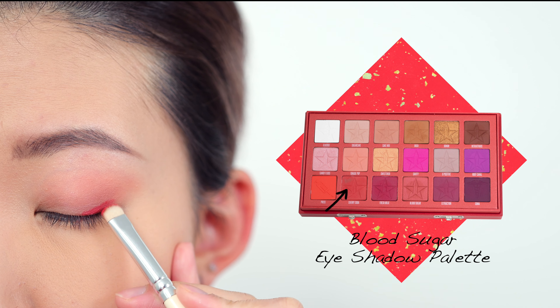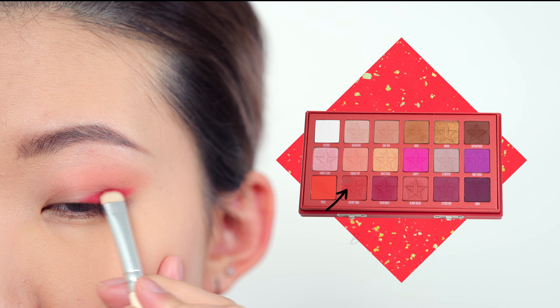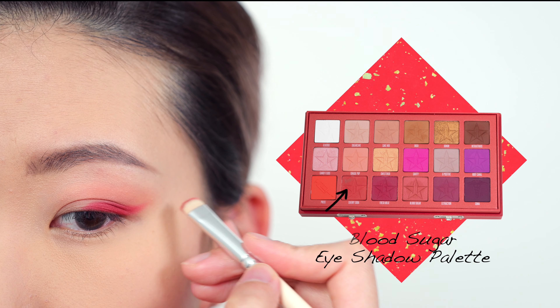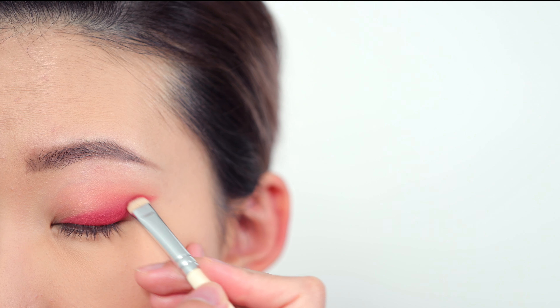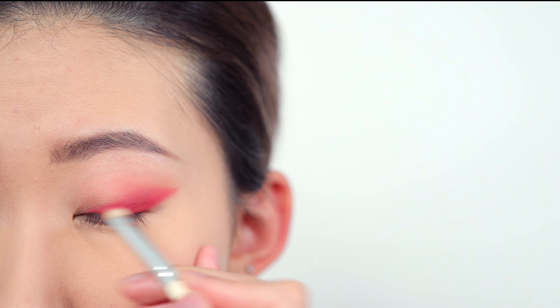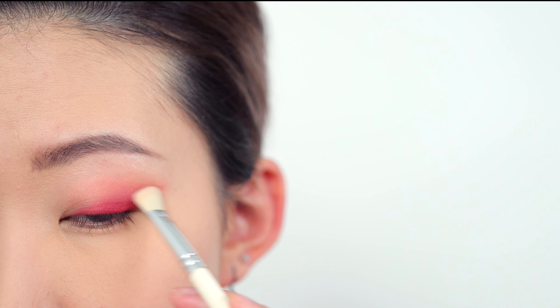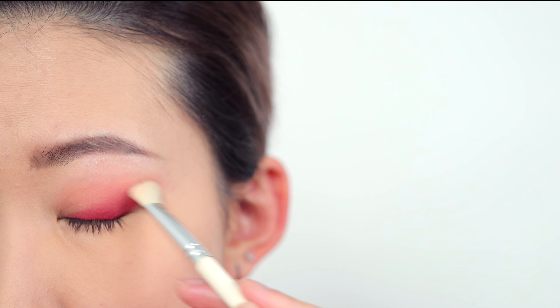Then I'm going to use a small shadow brush and go into Cherry Soda, which is a bright red matte color, and use it to carefully and slowly carve out a wing at the outer third of my eyelid. Then I'm going to start building up the eyeshadow little by little and bring it inwards into my crease. I'm also using a clean fluffy brush to feather out the edges and make the color blend a lot better.